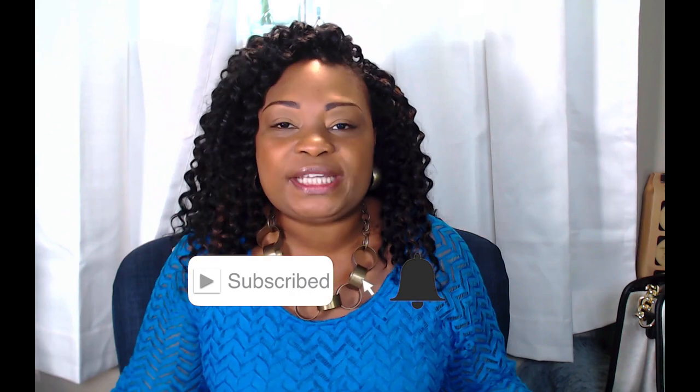If you are enjoying this video, hit the thumbs up, hit the subscribe button, but most importantly, hit the notification bell so you can continue to receive more videos like this one.